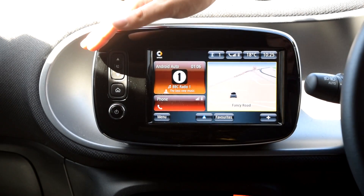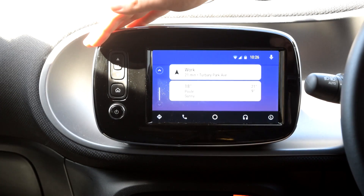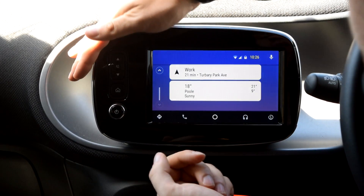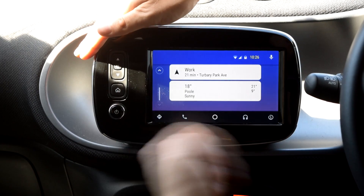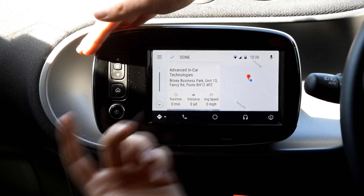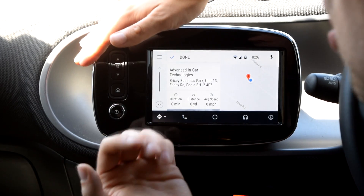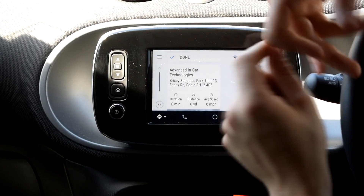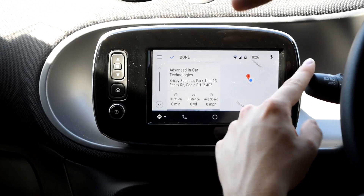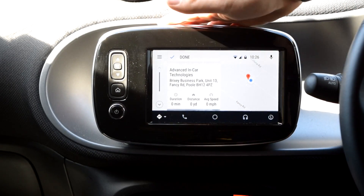So that's the Smart 453 with the TomTom nav system. We've used the DDT4All software and an ELM cable to activate it, and this is the end result. For those saying you can't have Android Auto on a Smart car — here it is, it's all in and working, and it looks really good. Main dealers take note: as long as the car has the latest software running — version 11.343 — you can go in behind the scenes and activate the Android Auto that's already in there.